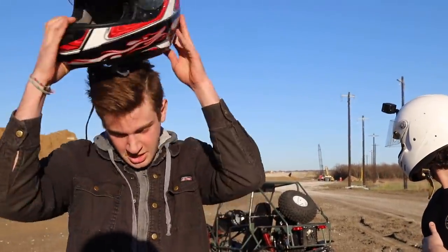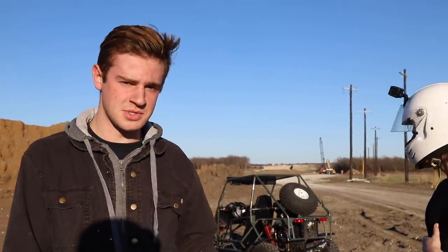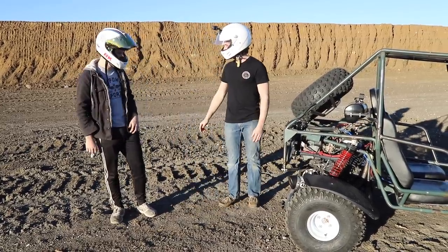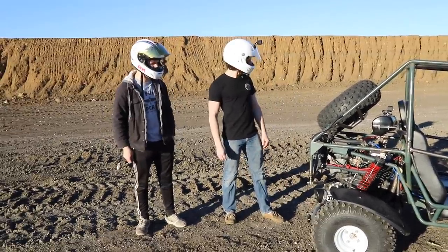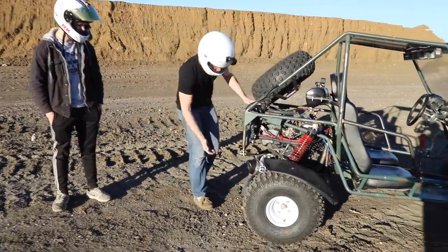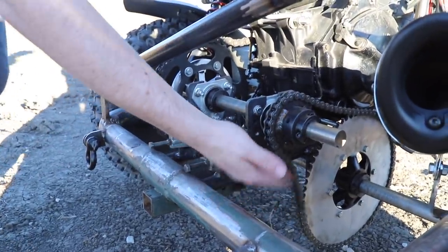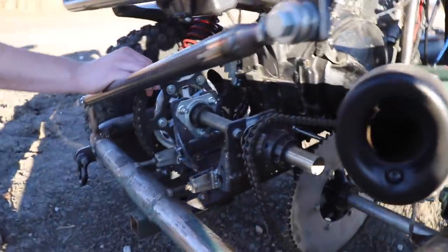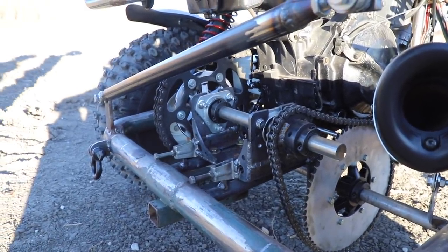It's pretty good — obviously as you can hear we need a little bit of carb tuning, but other than that it seems really solid. I thought it was awesome. It actually rides a lot nicer than I thought it would — not as rough as expected. The chain did stretch as we suspected, but I don't think anything moved. All we need to do is loosen these bolts and pull back the jackshaft and we should be good to go.